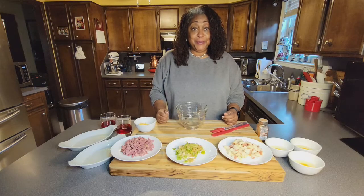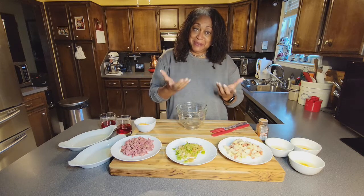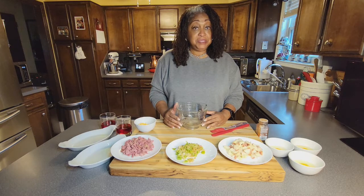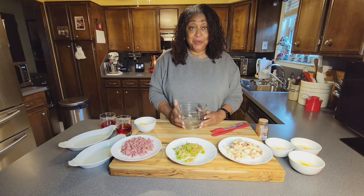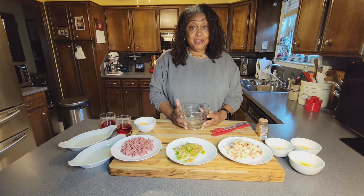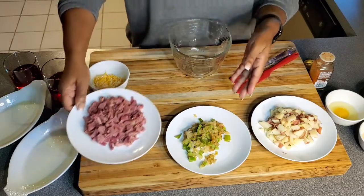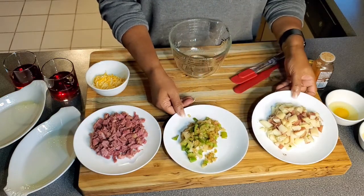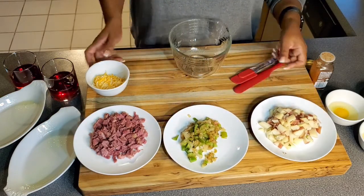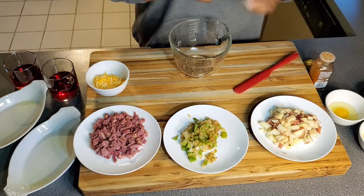I hope you enjoyed dinner with corned beef, and now it's morning time — good morning! We're going to throw a breakfast together real quick. We have our chopped up corned beef, some onion and bell pepper, some leftover potatoes, a little cheese, and three eggs. This is going to go quickly, so watch me.